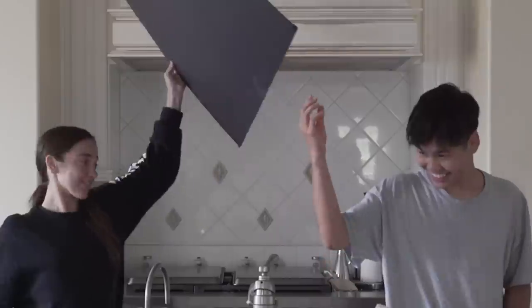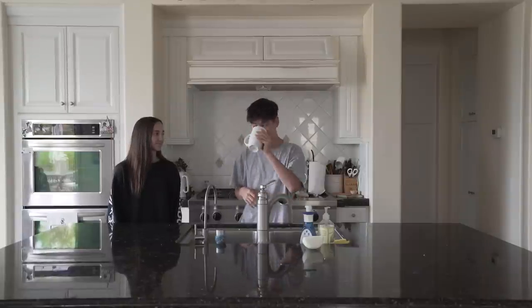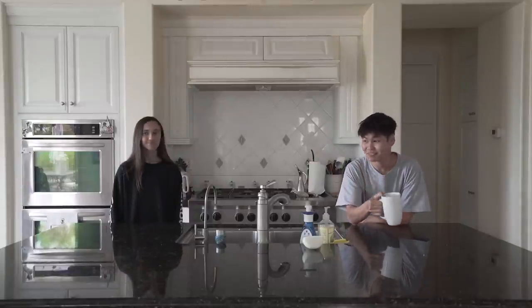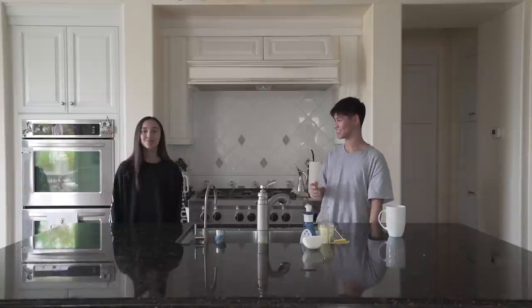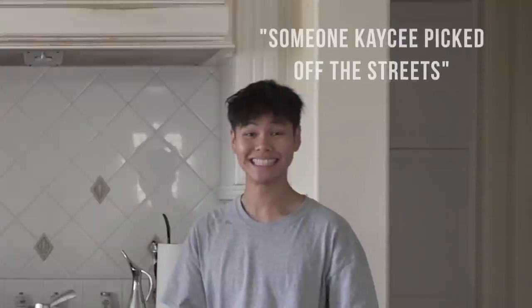3, 2, 1. Oh snap! Hey guys, what's up? I'm Casey. I don't know, I just picked him up off the street and I was like, hey, you wanna do a video? And he was like, no.